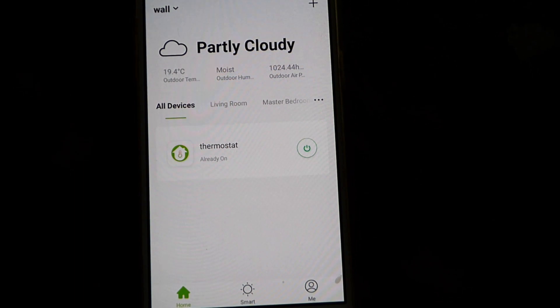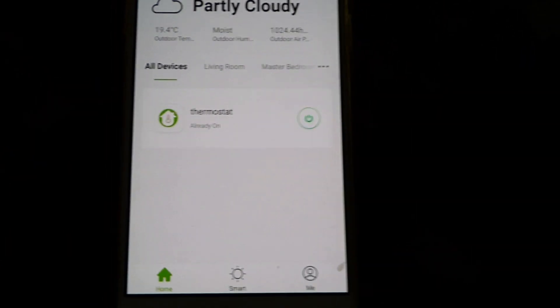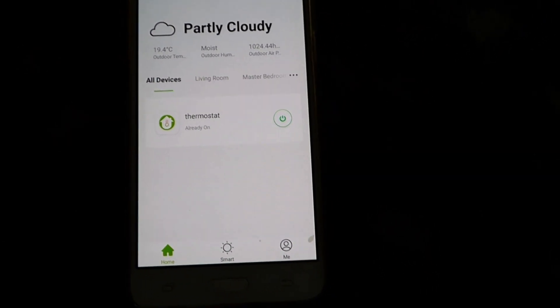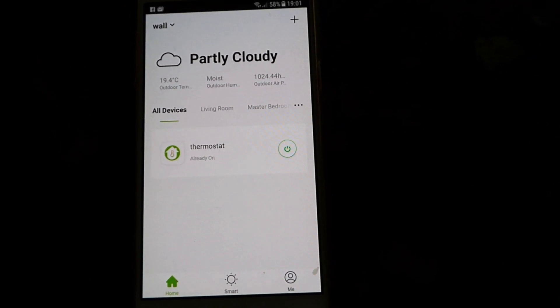Partly cloudy, which is about right, but it's a nice warm day today. We've got the thermostat and it's already on and connected to my phone. There was a little bit of grief connecting it — it wasn't quite as easy as I'd have liked, but if you persevere it does get there in the end.